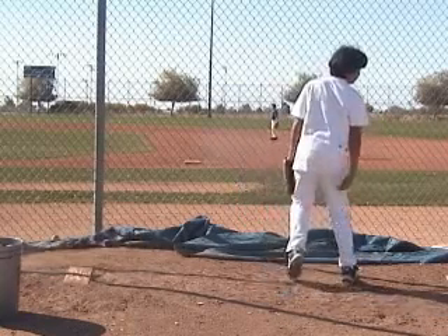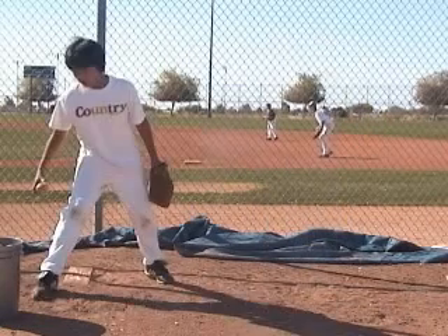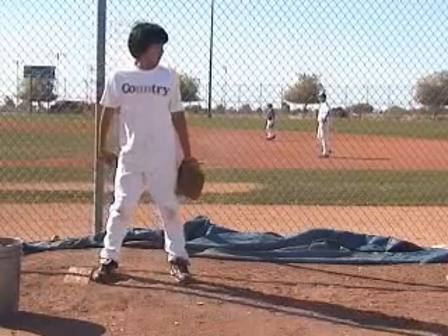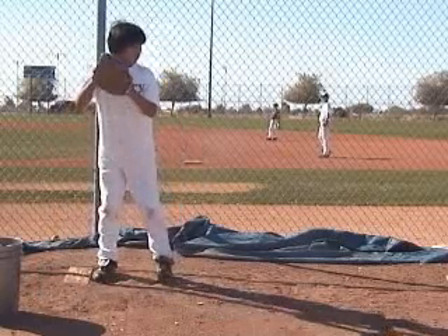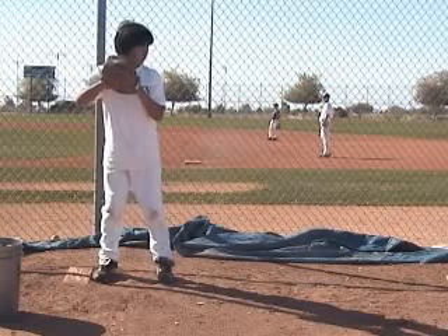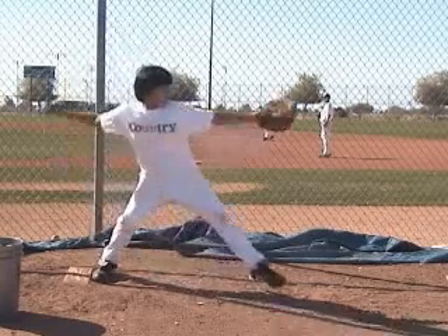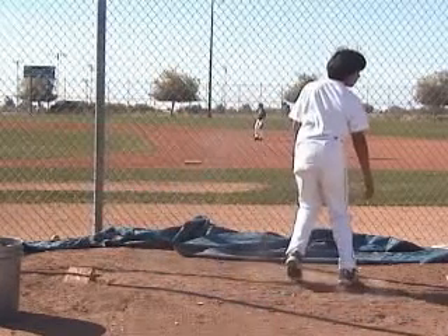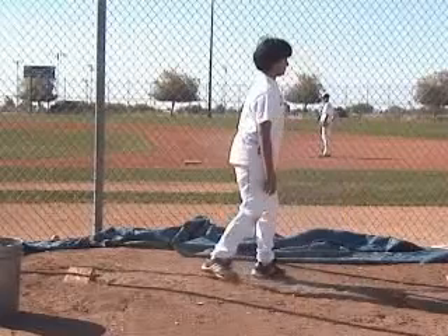All in all, not a bad job Reed. I hope that helps with the things we pointed out. I like how you keep your weight back — just be careful with sandwiching on the back side, getting too low. You don't want to become a drop-and-drive pitcher. Make sure you're picking up the target a little bit earlier, work on that glove side keeping it closer to the chest, and work on your finish. Hope all is well — we'll talk to you soon.